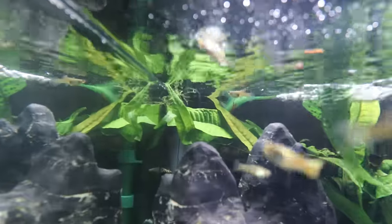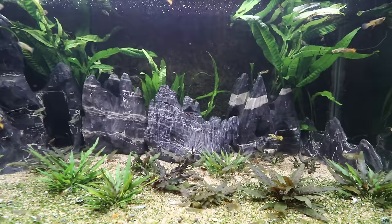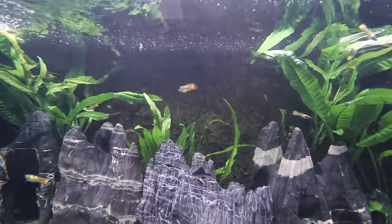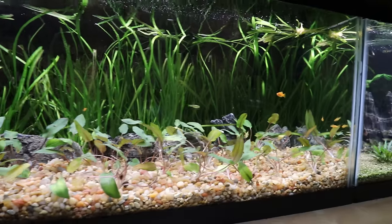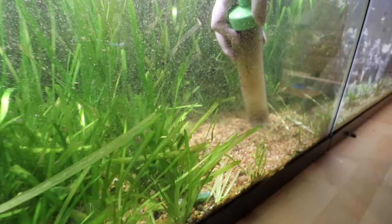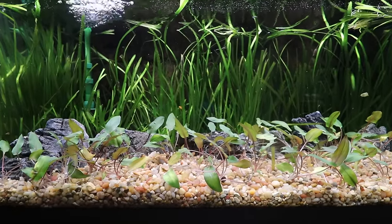I see there's a little bit of UG hiding up in that corner — got to grab that, Cory, so we don't let that stuff take over. Just another pretty simple one. The small fish with the sort of big mountains give it scale, and I think it turned out pretty good. This aquarium also kind of looked like this before, but it had a ton more jungle val all the way up to the front of the tank, so it needed to get dealt with.